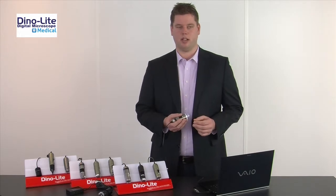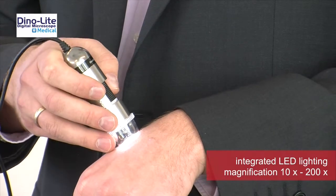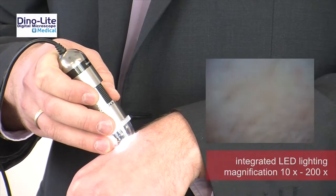I'll give a short demonstration of how to make an image with the Dynolite Dermascope. The lights are integrated. I can adjust the magnification between 10 and 200 times by adjusting the focus wheel.